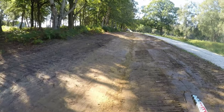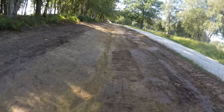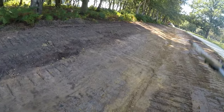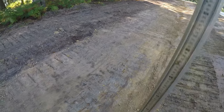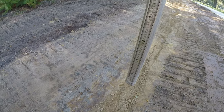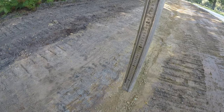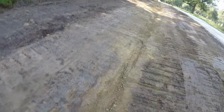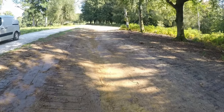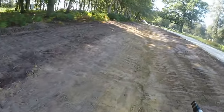I'll just check this over with the laser. From here to the end it's got about 800 millimetres of fall, and then it's rapidly dropping from here. There's no question about it — I think we're done here.